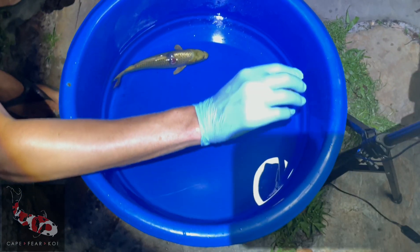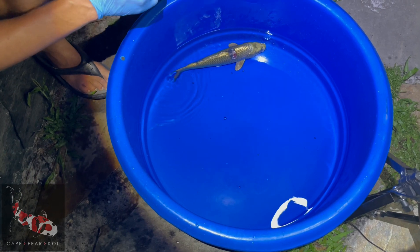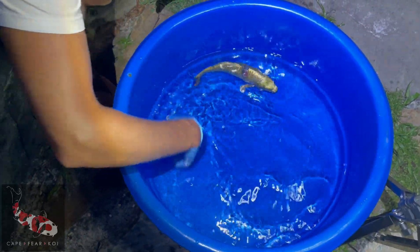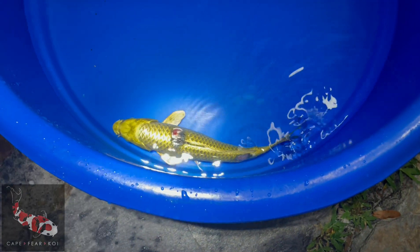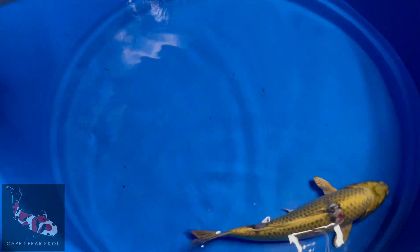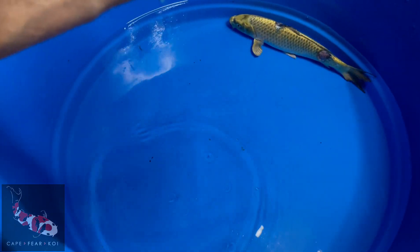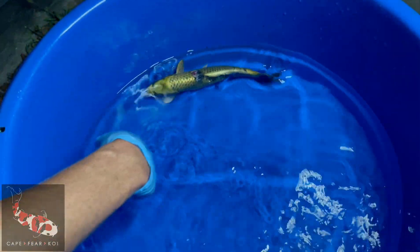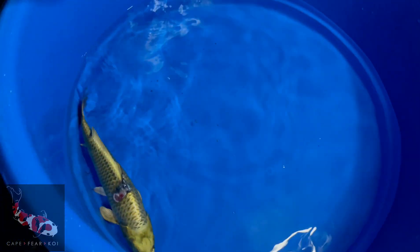Now we're going to catch the fish and start getting it ready to go to sleep. We're going to add a couple more drops — probably four more. One, two, three, four and a half. He's not slowing down yet — a little slower, but we want him more. Start slow; you can always add more, you can't take it out as easy. He's still pretty active, so we're going to do another five drops. You want him to start where he kind of loses his balance. When you put your hand in there he's still pretty feisty — we don't want to hurt him when we're handling him.